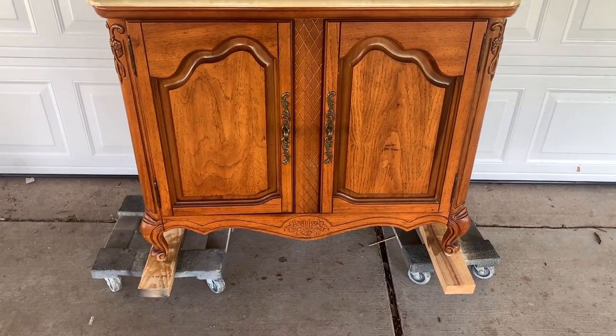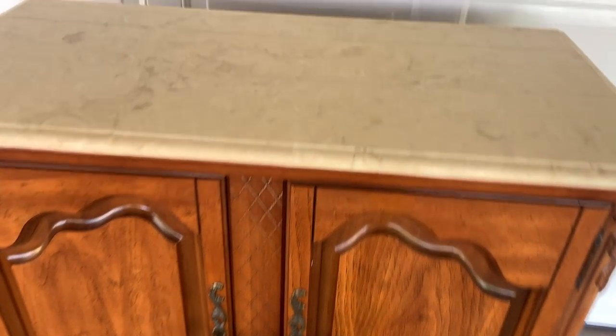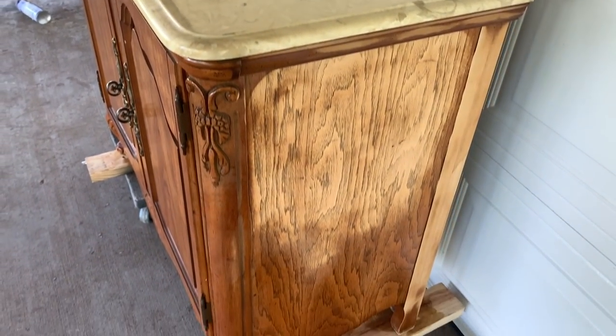I've done this before on my channel, so I will leave that video in the description if you're interested in watching that. This commission piece was in really good condition and didn't need any repairs, so if you want to see this transformation and how to add a new top to your furniture makeovers, then just keep watching.